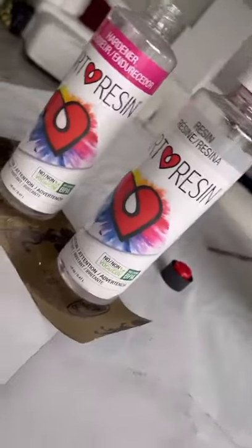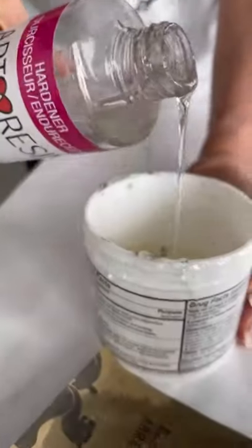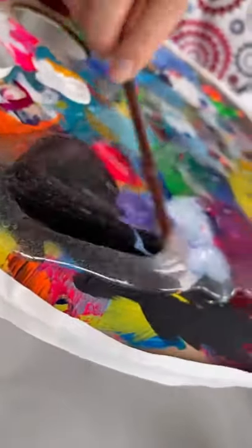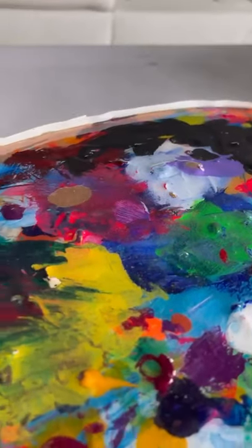So first we start by mixing the resin. It smells really bad, but I promise you it's not bad for you. Give it a little mixy mix mix and then we pour. Ooh, that looks so satisfying. We spread it around nice and even.